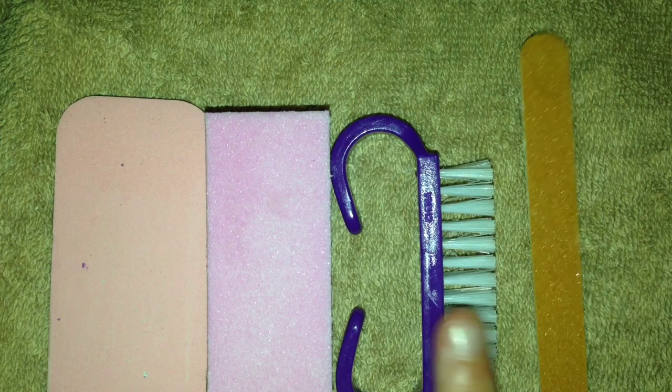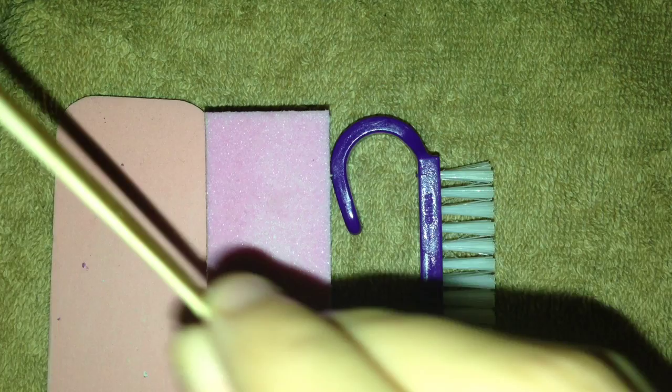The first set of supplies you're going to want to get is files, buffers, and manicure brushes. We have a four-sided buffer, a large file, one fine manicure brush, and a thin C-curve file.